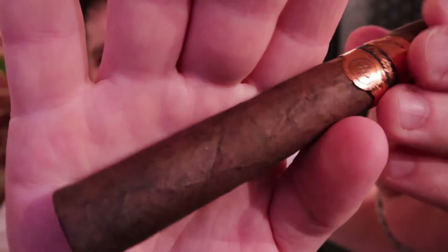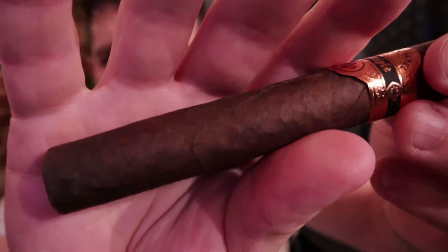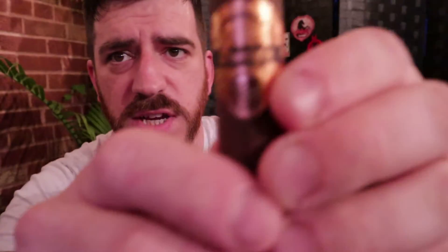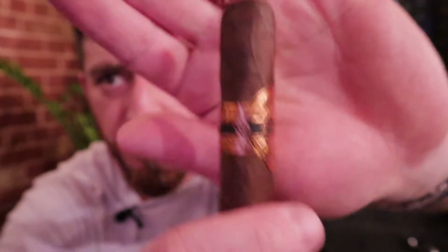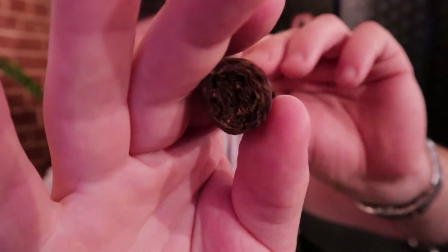You take the sleeve band off and you have just a very handsome, slightly mottled, slightly veiny-looking Mexican San Andrés wrapper. It's got a little bit of knobbiness to it but a good sheen, pretty standard-looking double cap over the top. From the foot it's got a slightly uneven roll but it looks pretty good — nice looking pack, feels like a fairly medium firm pack.